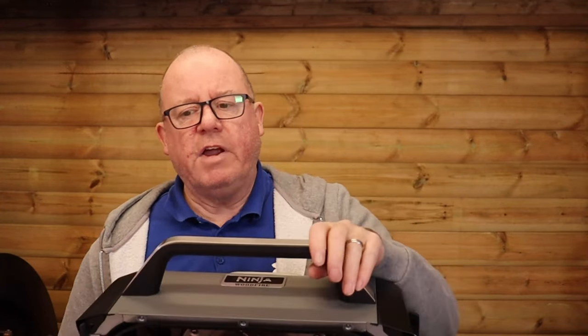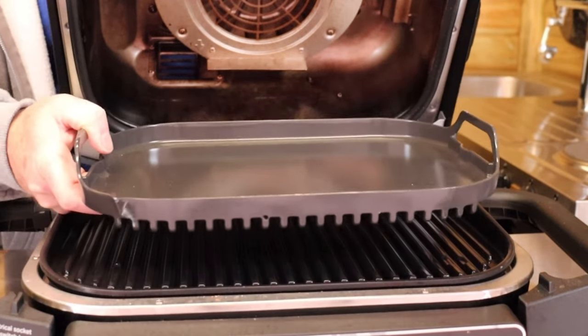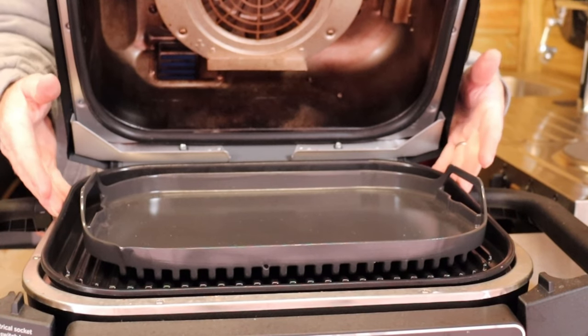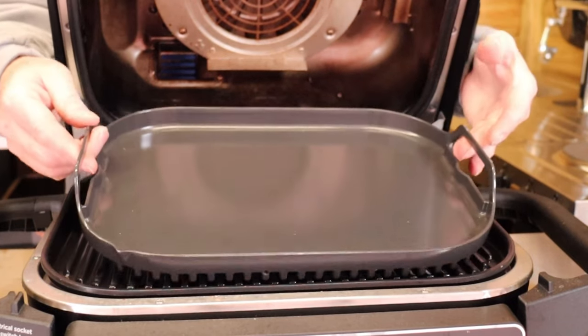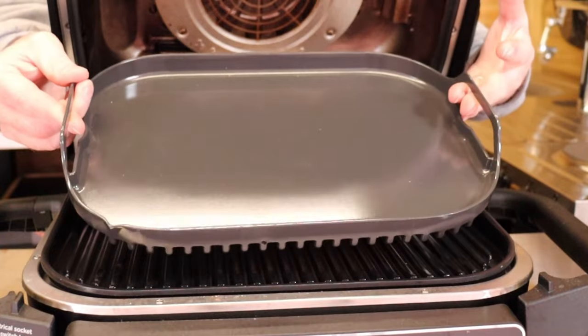Moving on to accessories for inside the Ninja, the first thing I recommend is the plancha. You can get one that's the full width, but I bought this smaller one — I'll probably look at getting the bigger one if I really need it. These are great for doing things like smash burgers, so it's a must-have.